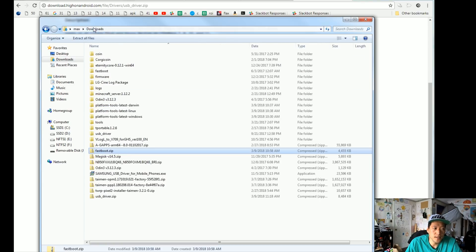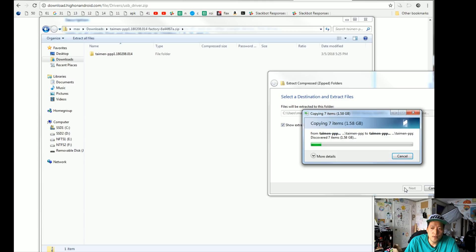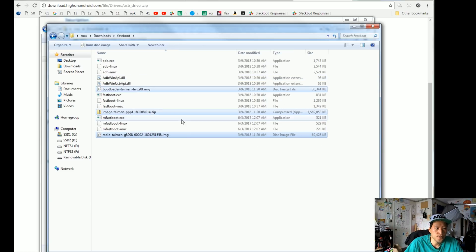Go ahead and double click and unzip all the files. You get a folder called fastboot with all the files you need. Next, also go ahead and unzip the firmware file — extract all files. This will give you all the firmware files you need: basically the radio, bootloader, and the image file. That's the only three files you really need. When that's done, you're going to copy over the bootloader, the file starting with bootloader, image, and radio. Copy those and go to your downloads folder, go to your fastboot folder, and paste them in there. The file names might be different depending on which Pixel you're using, but they all start with bootloader, image, and radio — that's the important part.